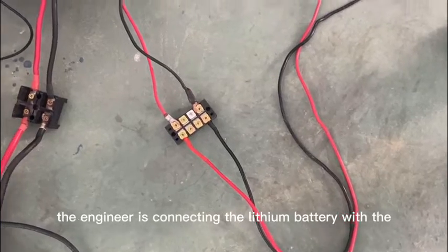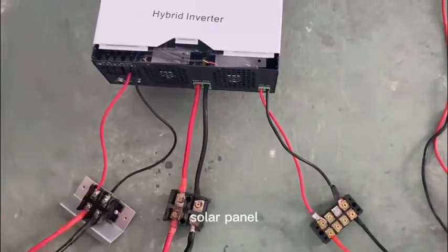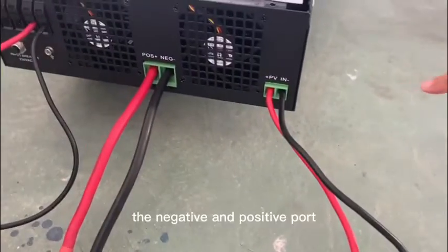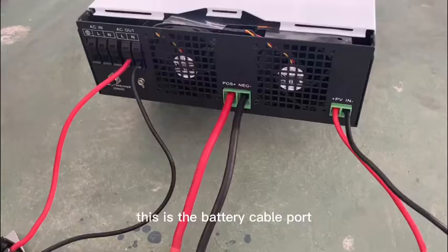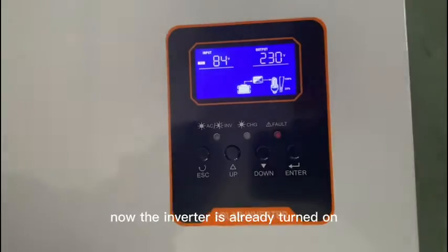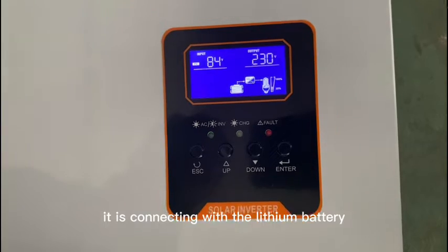The engineer is now connecting the lithium battery with the solar panel. You can see this cable is from the solar panel — this is the PV input with the negative and positive ports. This is the battery cable port, and this is the AC output port.